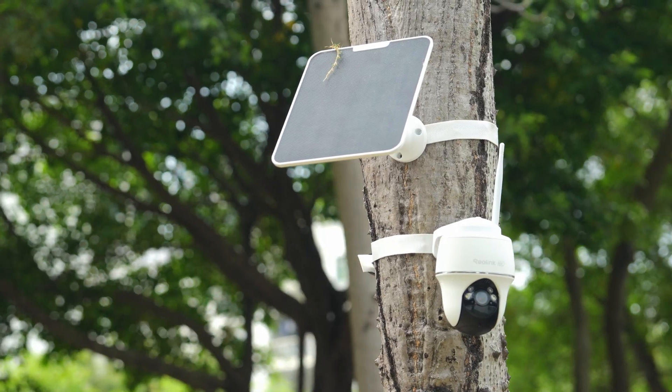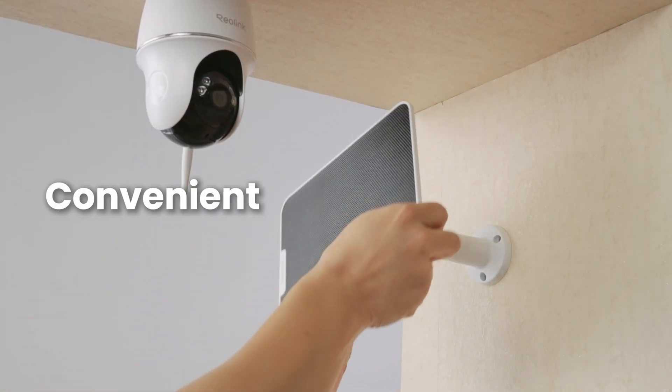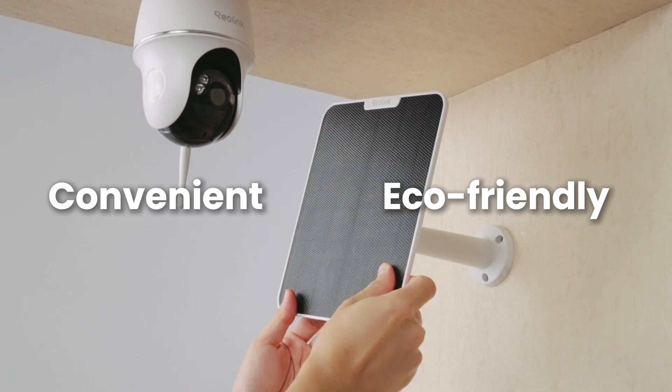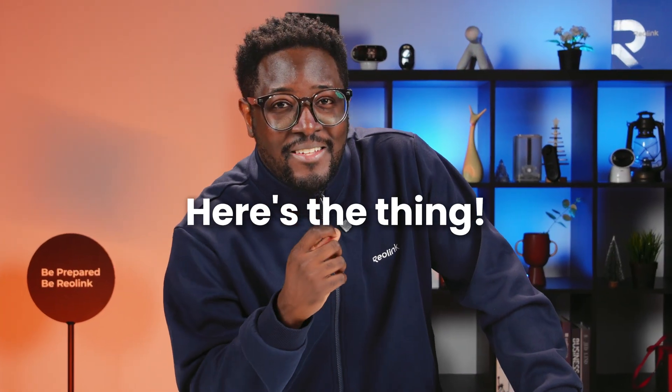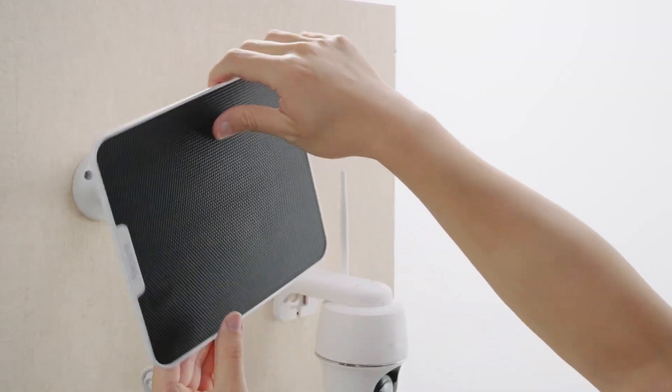Hey everyone, welcome back to the channel. Now, if you're using Reolink security cameras with solar panels, you already know how convenient and eco-friendly they are. But here's the thing — getting the most out of your solar panel isn't just about plugging it in and forgetting about it. To truly optimize its efficiency, you need to make sure it's set up correctly.